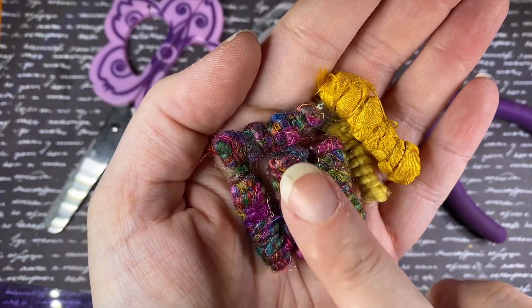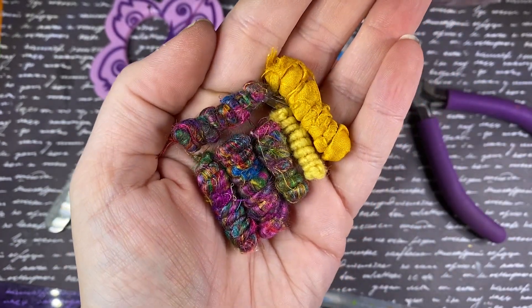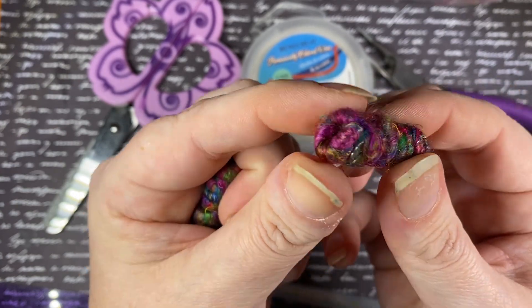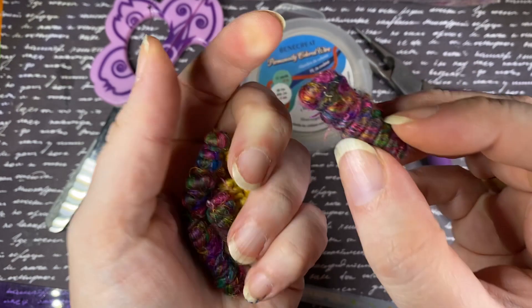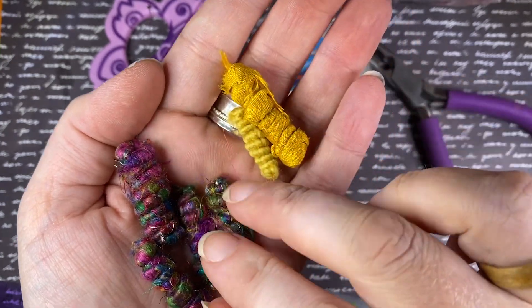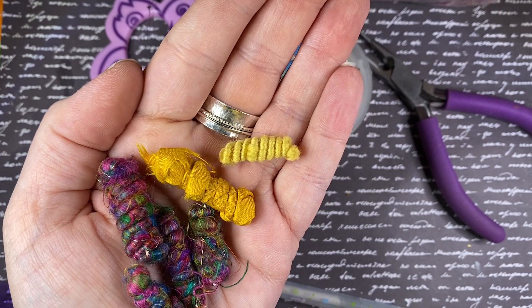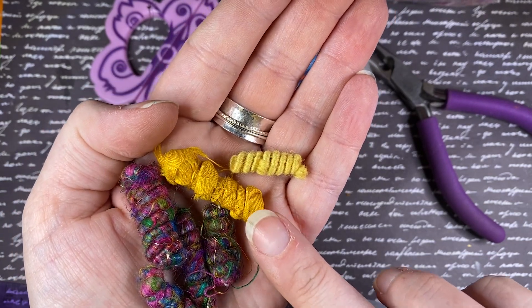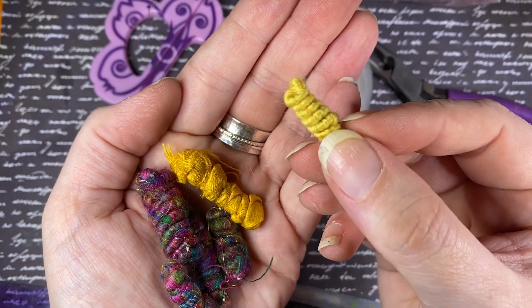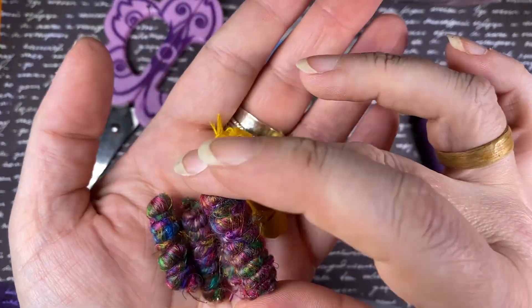For today's tutorial I'm focusing on something a little different — they are still beads, but there is no paper involved whatsoever. What we are looking at is beads made of wire. For these four beads I've used waist sari silk fabric or sari silk thread. For this bead I used recycled sari fabric, and for this one I've used plain old yarn — wool, double knit to be precise.